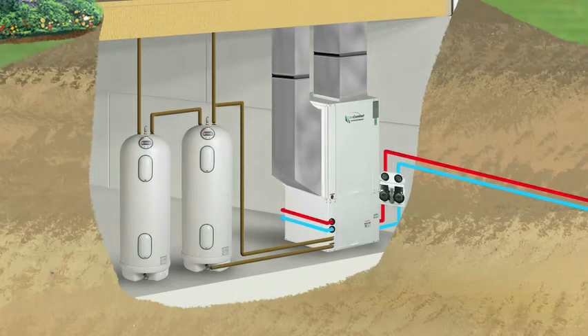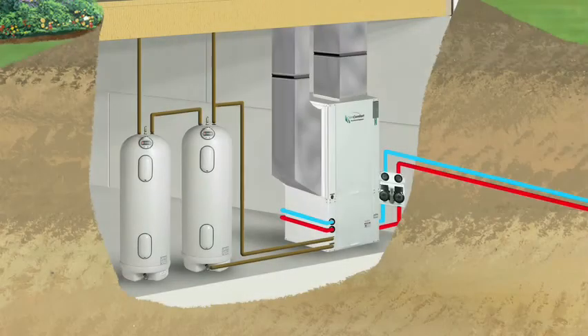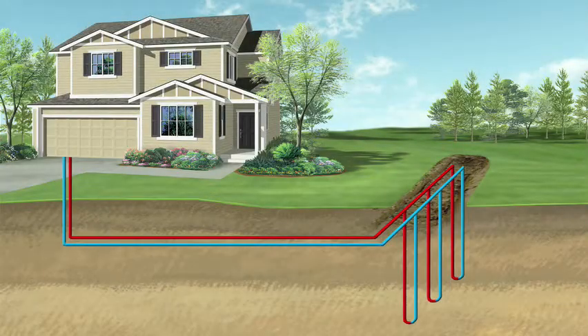During the winter months, when a home calls for heat, a geothermal system captures heat energy stored in the earth and transfers it into the building. Conversely, during the summer months, a geothermal system removes heat from the home and transfers it into the earth, replacing it with cool, dry air. The end result is a system that utilizes the free energy stored in our own backyards to heat and cool our homes at a substantially lower cost than conventional systems.